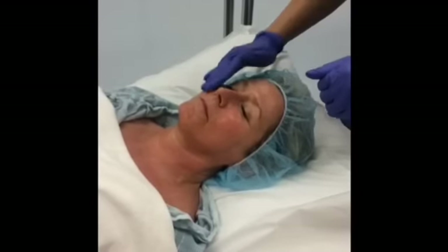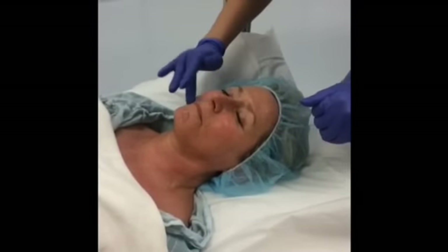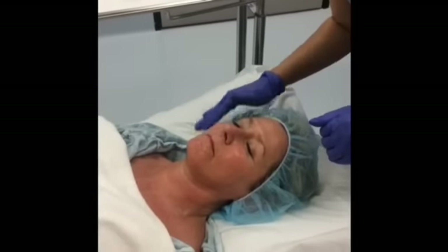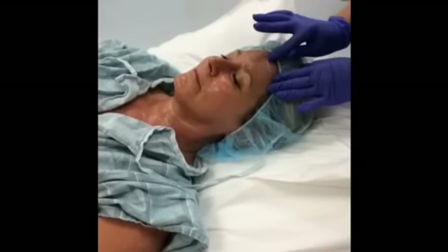The mask contains a high percentage of chicory root which provides an immediate lift. It decreases any visible signs of fatigue and aging. The mask also contains invigorating antioxidants and the stem cell technology.